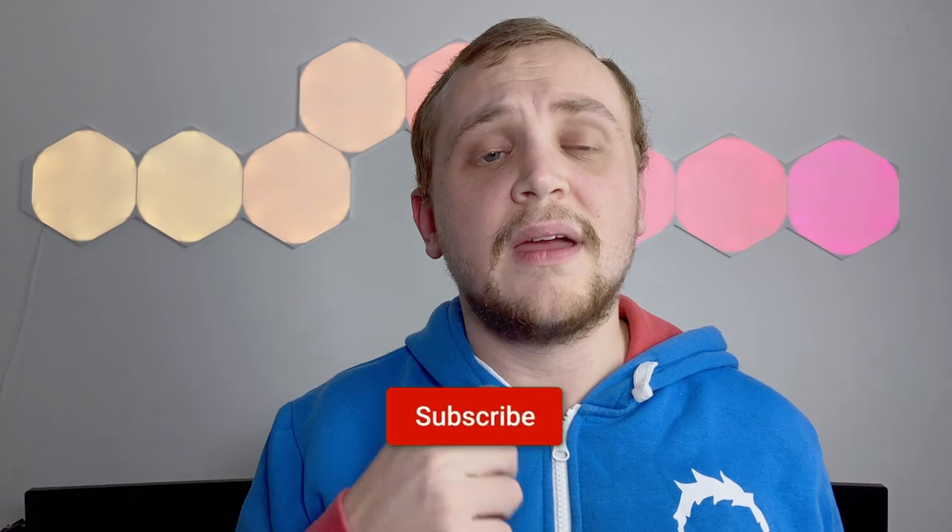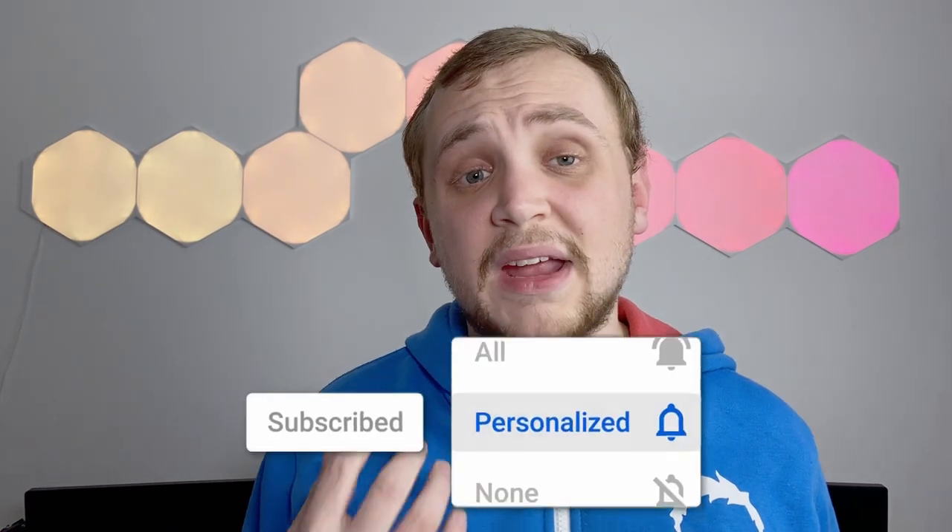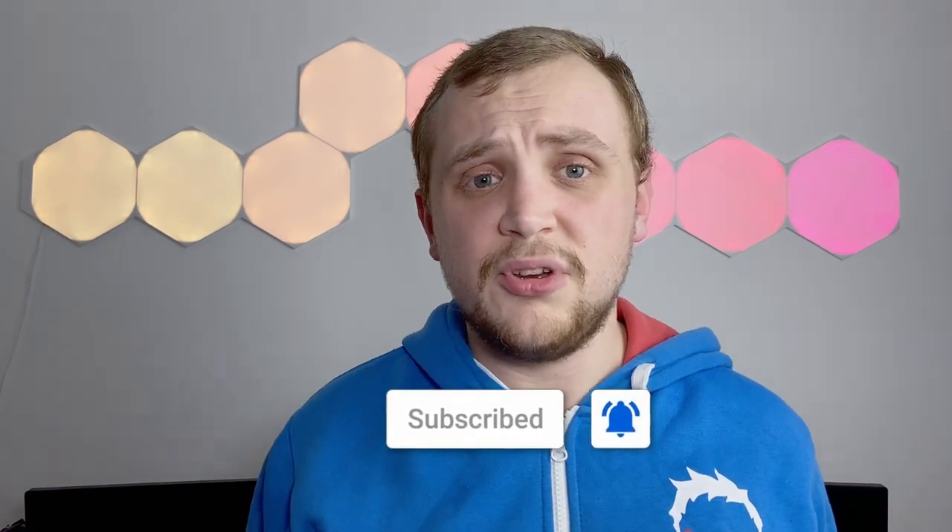Before we get into today's video, if this is the first time that you're seeing my face on your screen, then one — lucky you — and two, go down there, hit that subscribe button, and smash that bell notification icon so you get notified every time I upload.